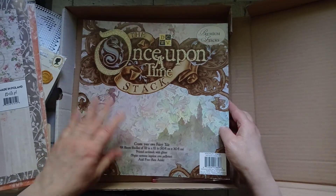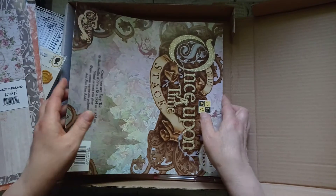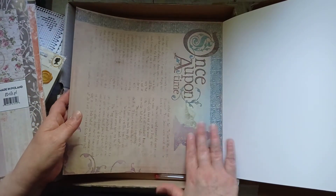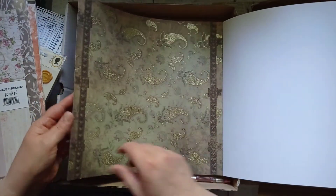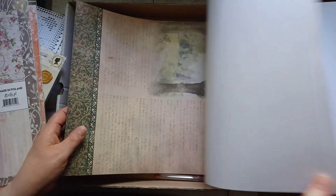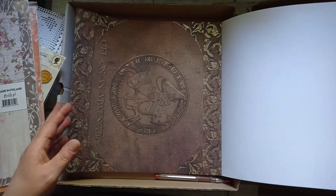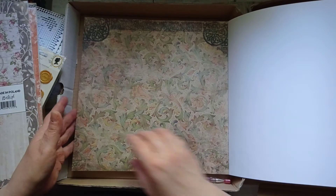Die Cuts With a View — 'Once Upon a Time'. Deborah got me a gorgeous Die Cuts With a View stack before and I keep forgetting the name. It's all flowers and butterflies. Oh — it's got stuck-on glitter that's not going to make a mess! There are two of each. This is beautiful — I've got some fabric that will go with this amazingly well. I'm going to make a fabric journal with it — it's really heavyweight upholstery fabric.